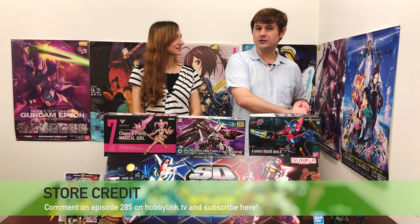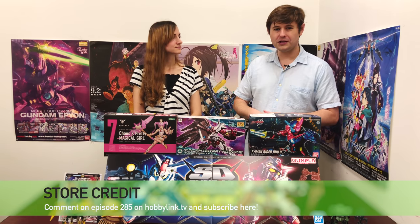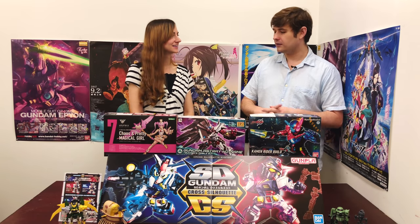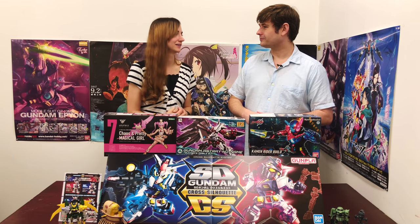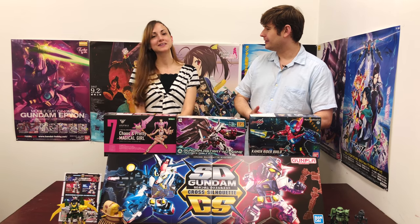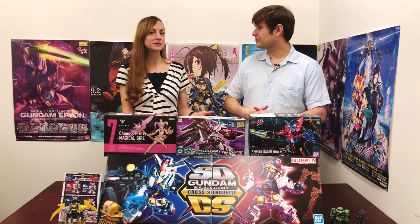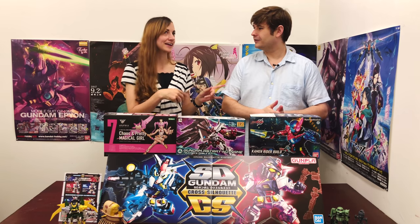If you'd also like to win 2,000 Yen HobbyLink Japan store credit, all you need to do is go to HobbyLink.TV, find episode number 285, and post a comment. Or check the link in the YouTube description. Be sure to comment, like the video, and hit that bell so you get notifications when we upload and don't miss any of these fabulous giveaways.